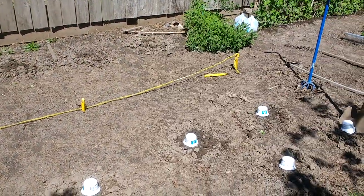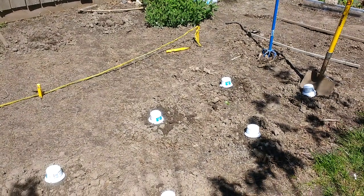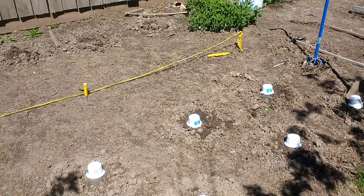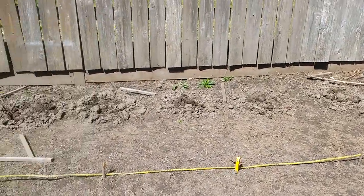From the previous videos, remember this whole area was covered with leaves. The leaves are gone — they're either mulched up and thrown in the compost bin, or placed in the lawn waste bin and carted off. I've only got so much room for compost.